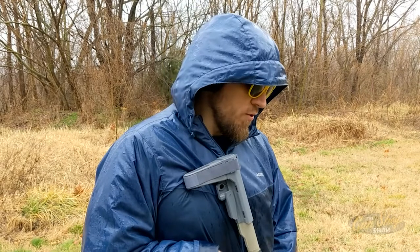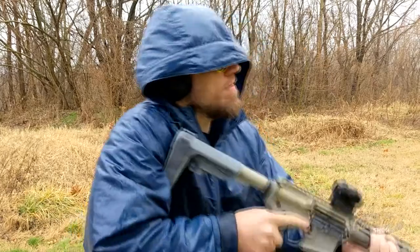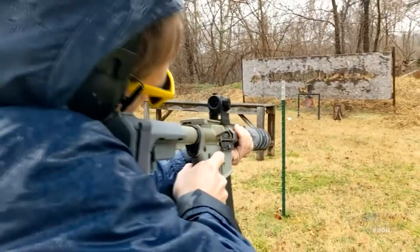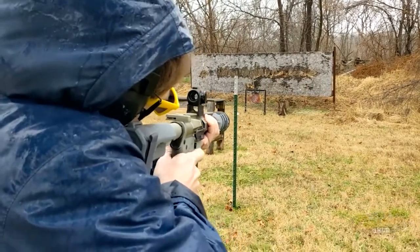This is Trevor Smith reporting for the Gun Shive Show. I'm shooting the Q Sugar Weasel with the Romeo 5 optic on it, and we're shooting suppressed today, folks. I was blown away — really surprised at how non-firearm it sounds.